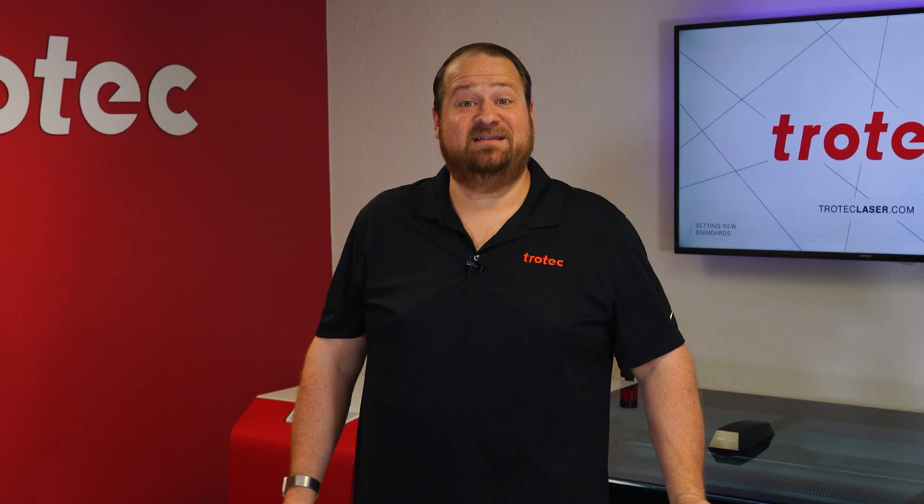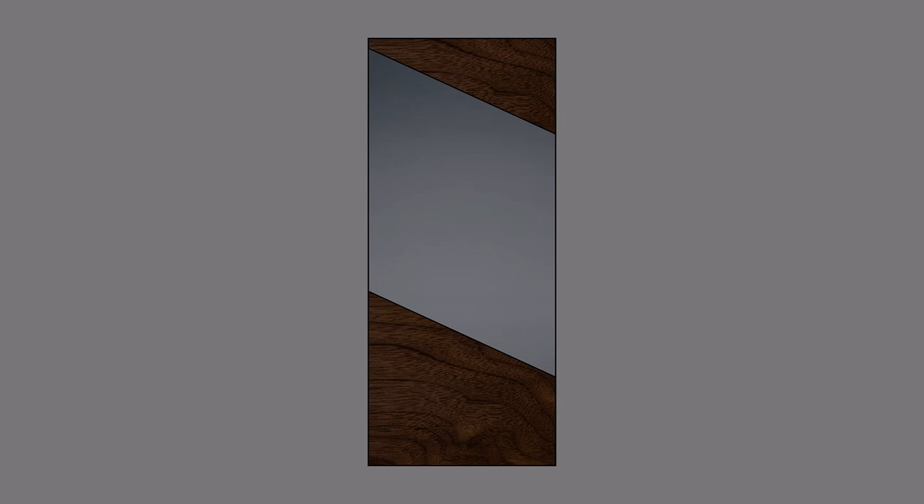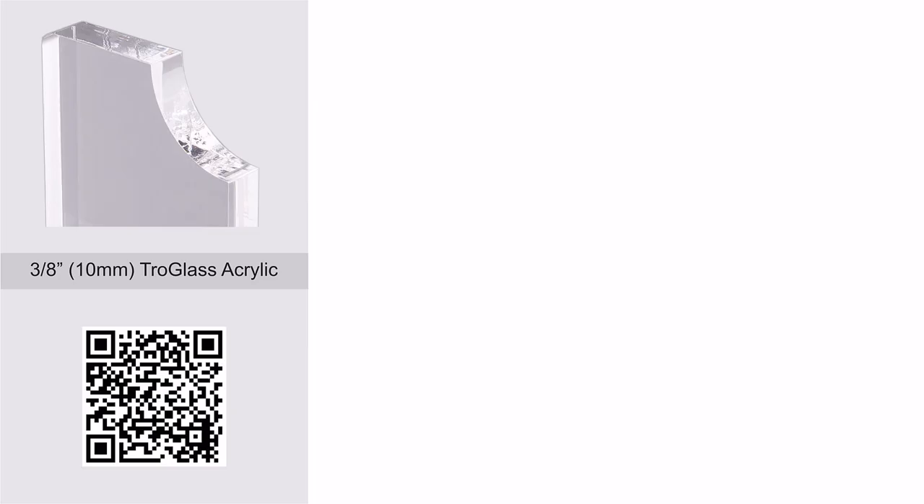Hey everyone, Laser Dave here again with Trotec Laser. I want to take you on a deep dive into creating a laser cut award from acrylic and walnut wood, engraving that award onto both materials in the same job. In this deep dive tutorial we'll create a stunning custom award using this mock-up design.